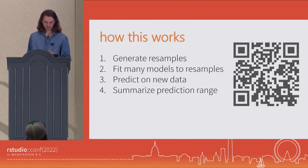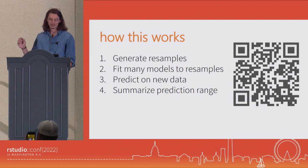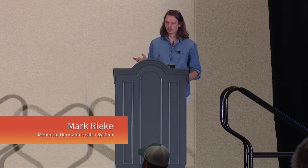If you do find yourself in a scenario where you are meeting all three of these checks and you're ready to start using Workboots, how does it actually work? I'm going to gloss over this very quickly, but if you'd like to dig in deeper into some of the math underlying it, you can scan this QR code — that'll take you to a little bit of an explainer. At a very high level, Workboots takes your training data, generates a whole bunch of bootstrap resamples, then fits a model to each resample so that you end up with many models. Thirdly, it takes each of these many models and predicts on new data, so for each observation in your new data set you have many predictions. And then finally, it summarizes all of these with a prediction range.